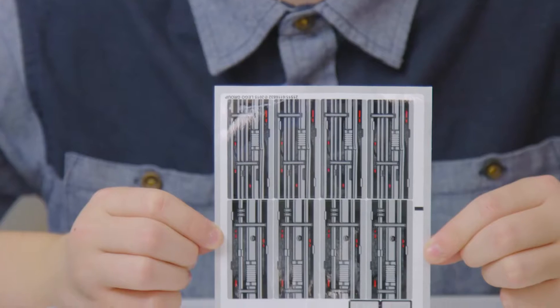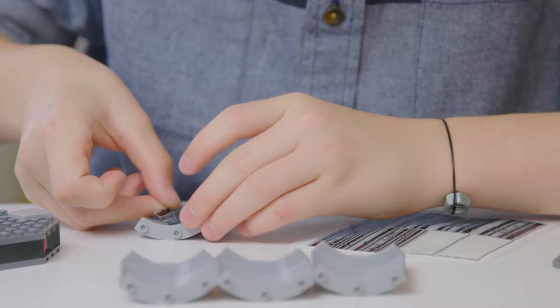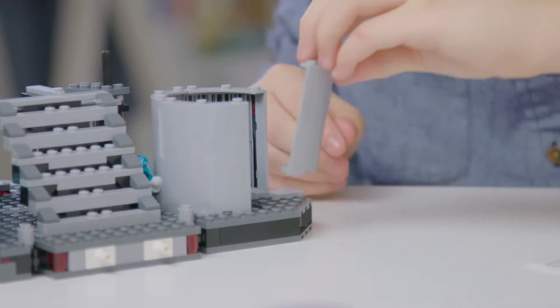Most of the stickers in this set are for these four pieces, and you use them to make the big tunnel that Emperor Palpatine falls down. When you put these stickers on, I made sure to really take my time and line them up at the edge of the pieces. As for where you put them, just add the stickers wherever you think looks good.